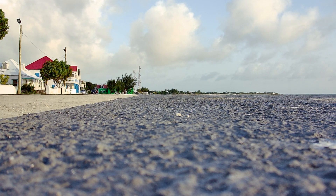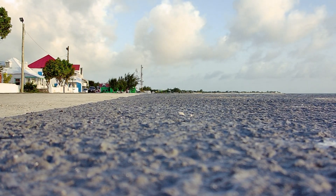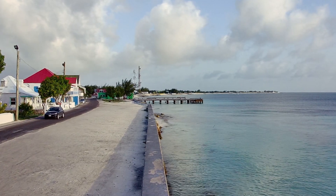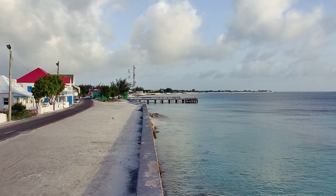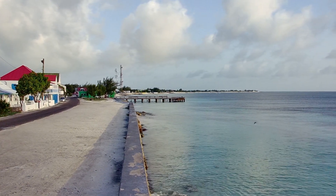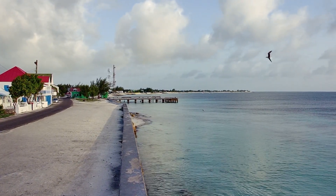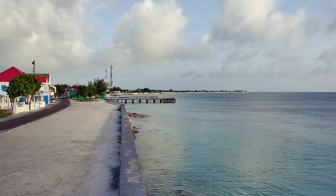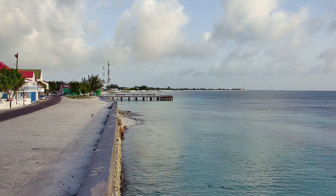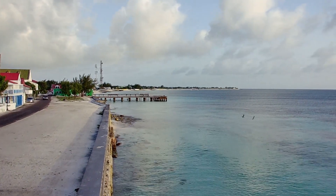I'm going to take a very quick flight of the Tura T12 Wi-Fi drone. Here I am on Front Street in Gran Turca. It's getting on in the evening and I'm just going to fly up the coastline on Front Street, look at the camera, and see how the drone performs. It's very, very windy here.